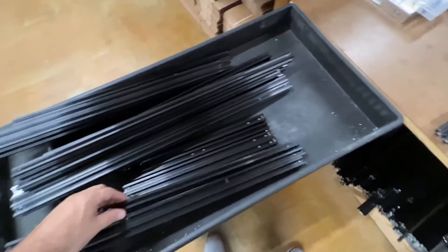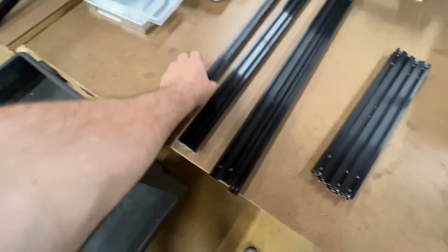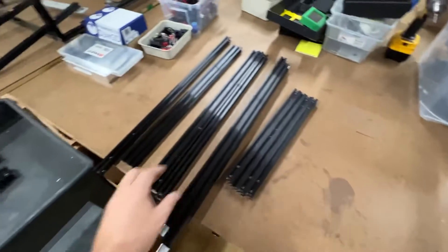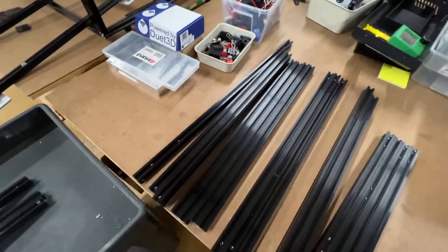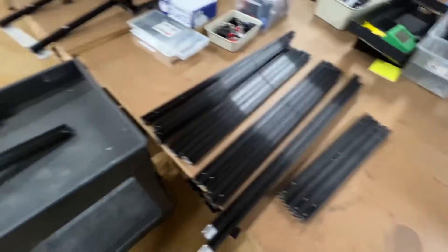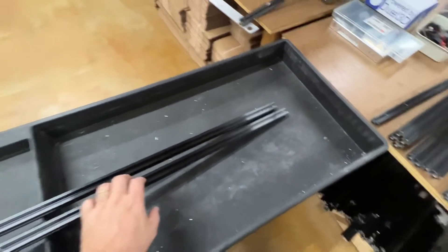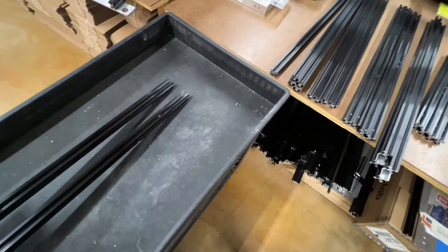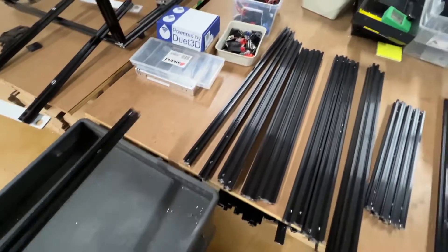All right, we're going to lay these out. This kit, I can tell, is being built for a customer that wants an Ender 500 that does not have a printer.